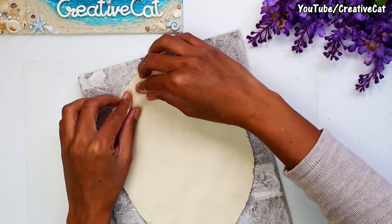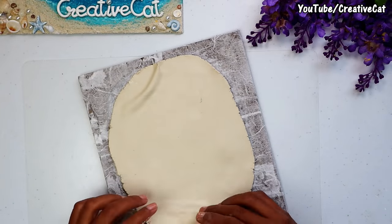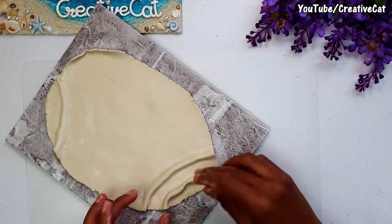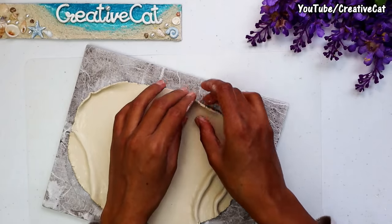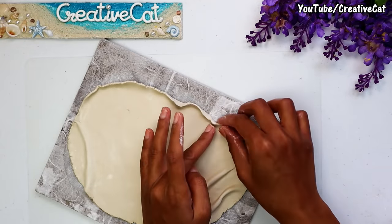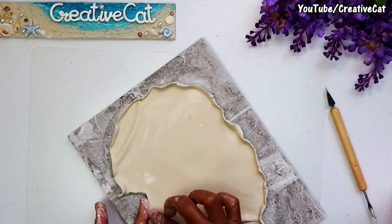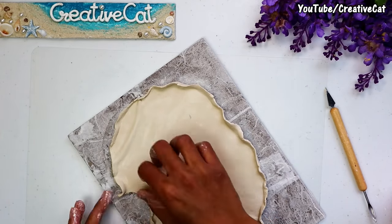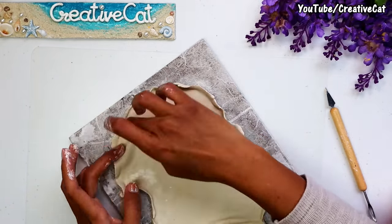I'm making some creases purposely. Make it smooth using some water because you may get some cracks over there. Now fold the edges upwards like this — you don't need to be uniform with the edges, so you can add or remove some clay. Let it dry.